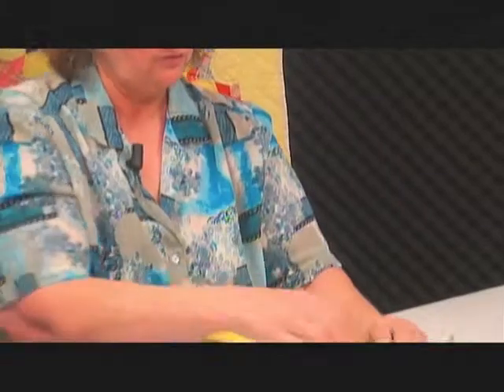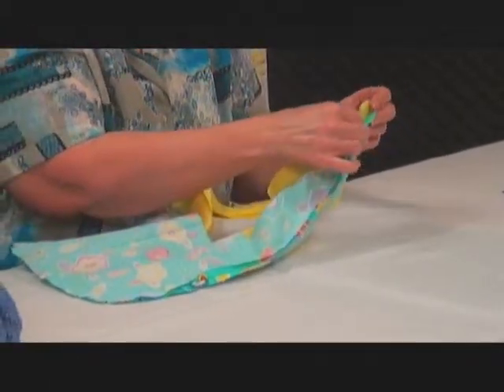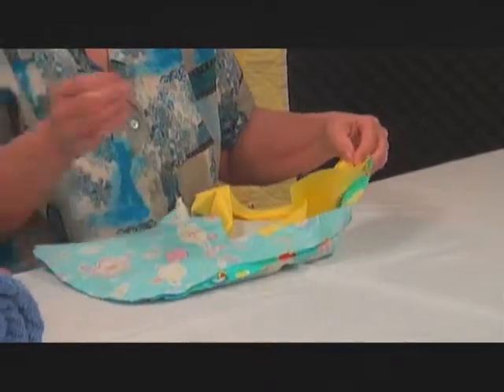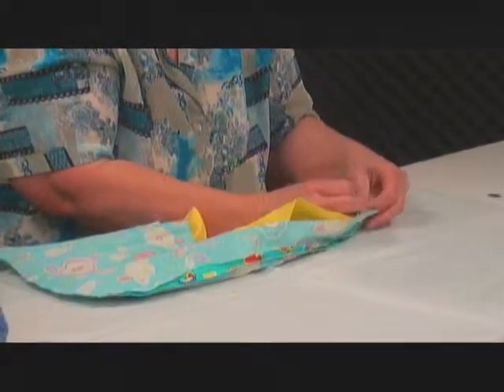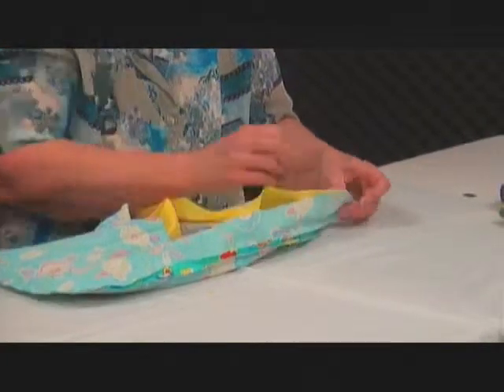So that your right side is facing your right side, and you'll pin it all the way around. Pinning is like basting, which helps keep your fabric where it belongs. Do not sew over your pins though — that is very dangerous.